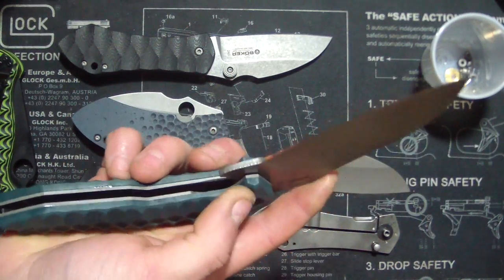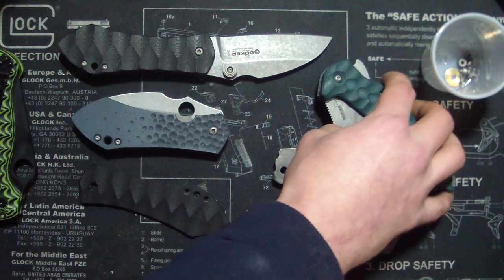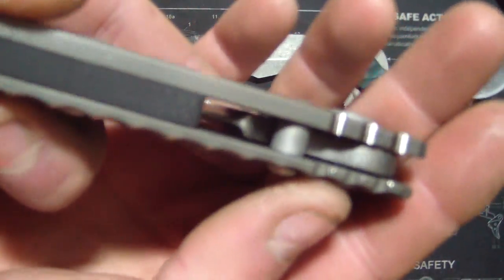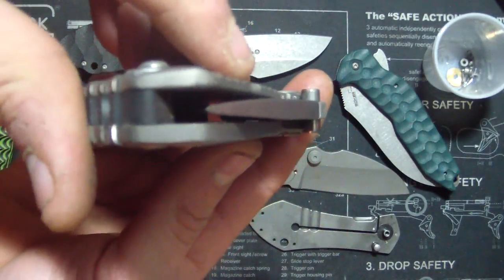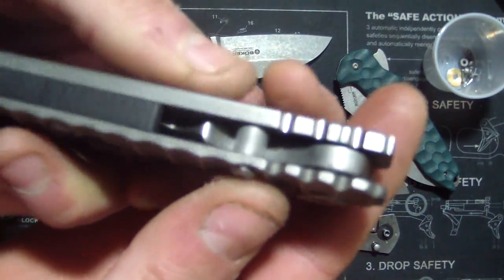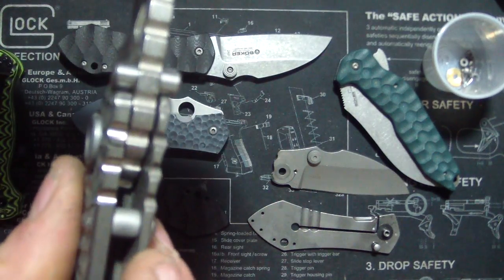It's going to be the same crap over and over until Boker decides to make their stuff a little bit more precise. But like this Strider here — it's got that, and this thing is the most solid thing ever. No blade play, none. And it's not even a Strider, it's just perfect, just because of that right there — just put them together and no problems.